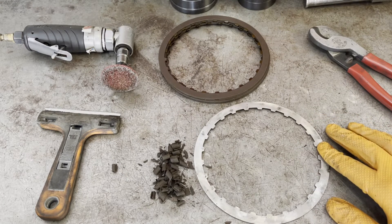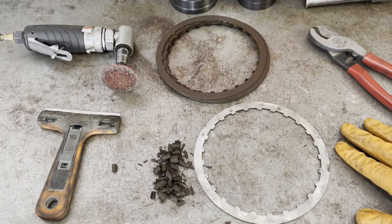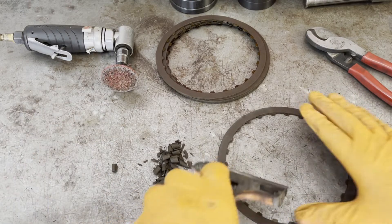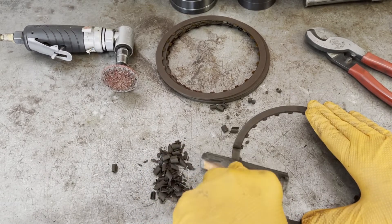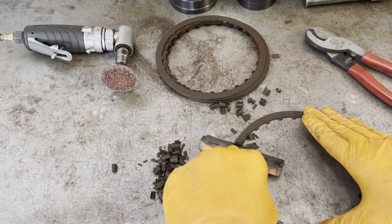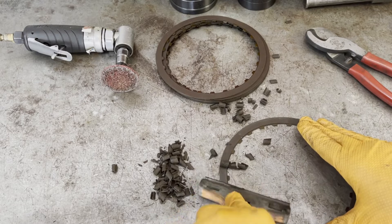This is what it looks like when you clean everything off. As you can see, it's all been stripped of clutch material and you're down to the bare metal. What you're going to do is just take your razor blade and go around, hold it in place as best you can, and strip off all of this old clutch material.